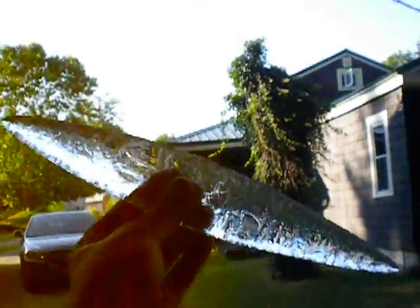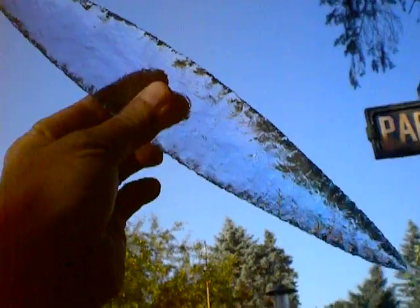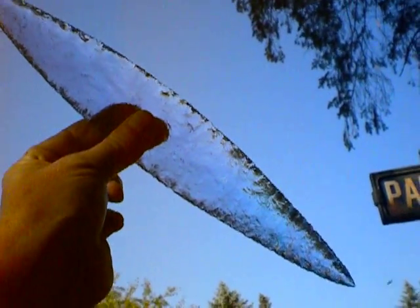It took me a couple hours, but this is what I made right here. Now this is big — I don't know if my arm gets out there far enough. This is almost 13 inches. With the blue sky it almost disappears, doesn't it?